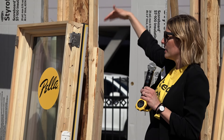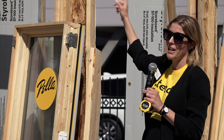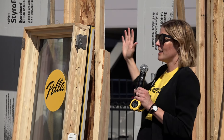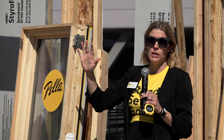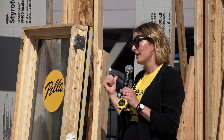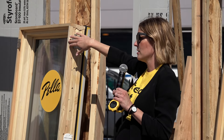As soon as you set it in there, it's got downward pressure and it's biting into the header. You can push on the outside of the window and it's not going to tip back in. And it's not going to tip to the exterior either, because these clips are now secured on the inside.